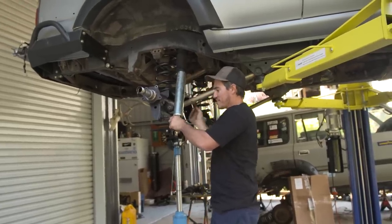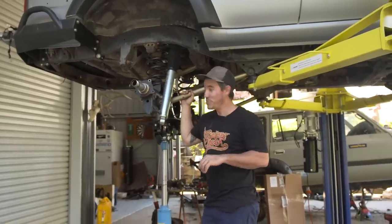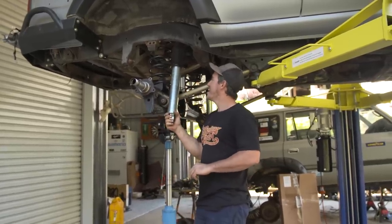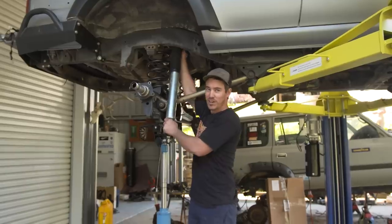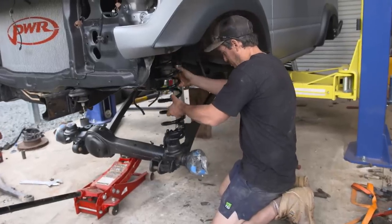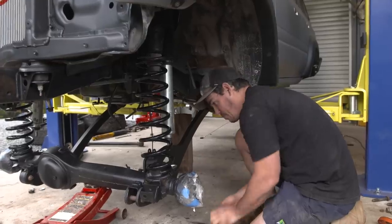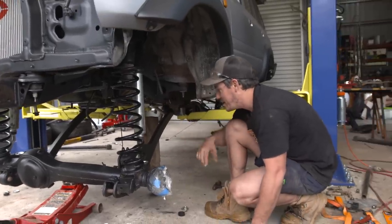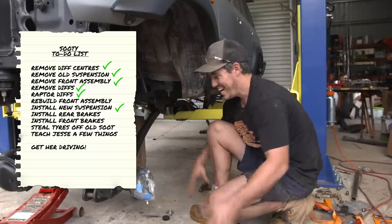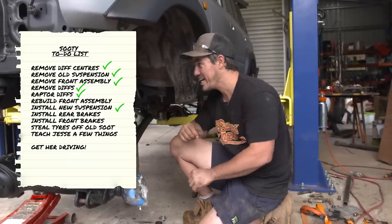Check out these fancy looking shocks - these are actually Fulcrum prototypes. They were actually for the Dirty 30 but I've had them sitting in the shed for a while and they look way too good just to leave there, so Sooty Mark II gets these ones. They're nice and long too so they're going to suit the suspension setup perfectly. We're nearly ready to drop those shocks in - the diff will come up and the front diff will be supported by the shock. Then we'll put the steering arms and things like that in and it's really starting to come together. This is the exciting bit where new parts are bolting onto the vehicle.